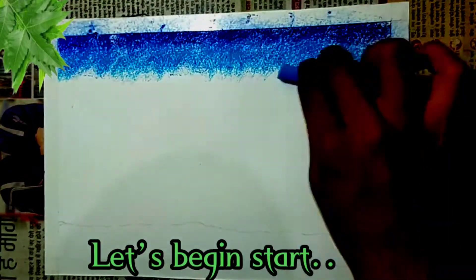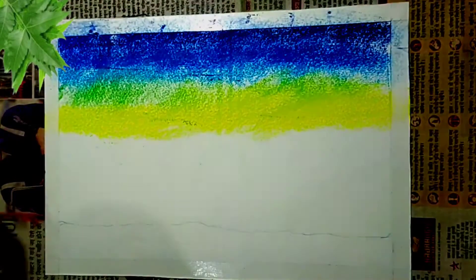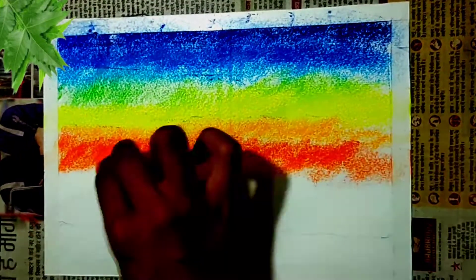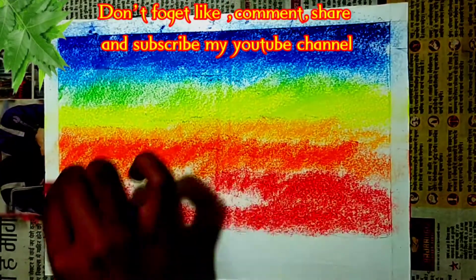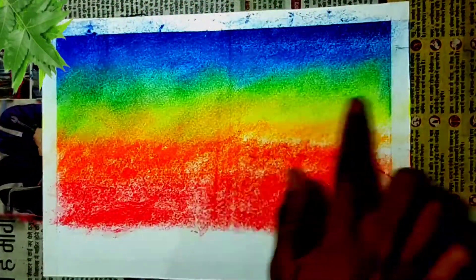Friends, if you also want to make this drawing, I will provide the link in the description from where you can download this photo and make it. And if you haven't subscribed to my channel yet, please subscribe, and if you like the video, please give it a like.